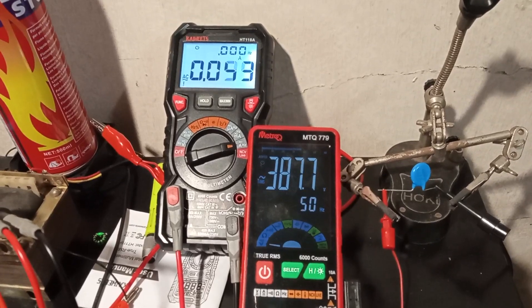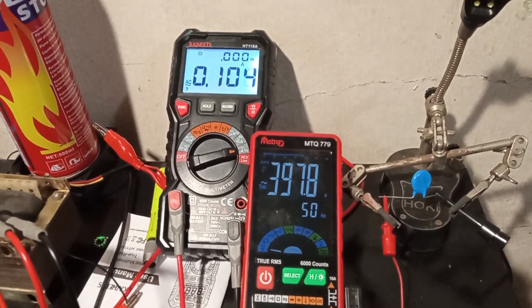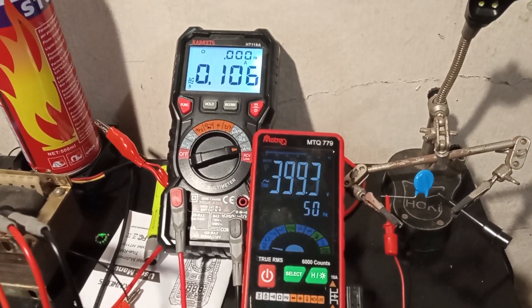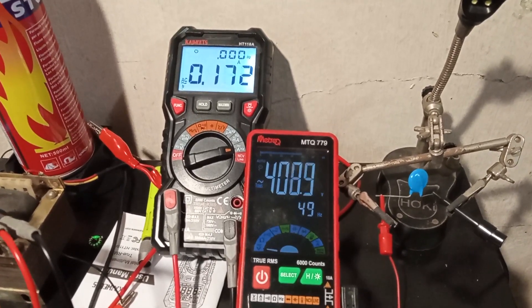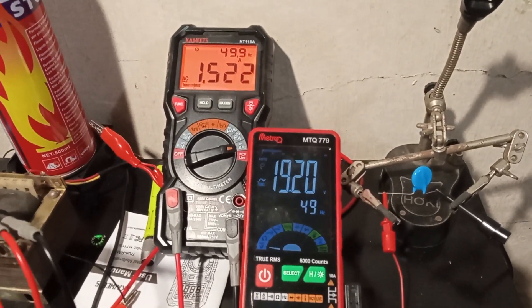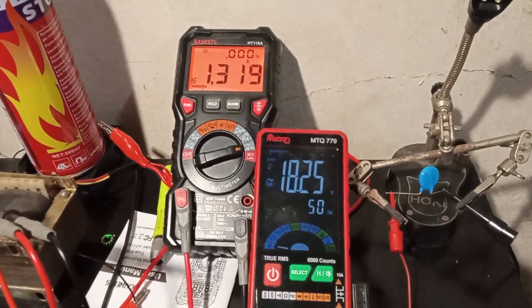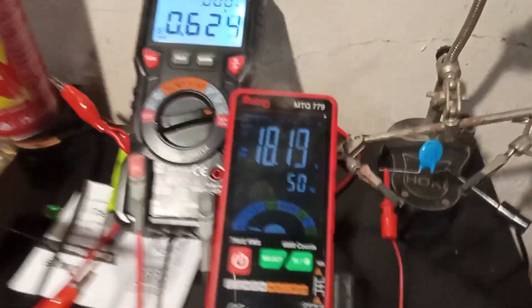Now we are keeping it up to 400 volts, a little bit more than that. Now something happens — as you can see we are consuming 1.3 amps and it is getting very hot and it is making a crackling noise.